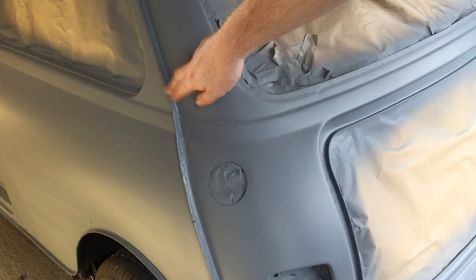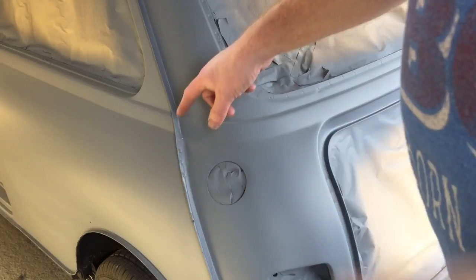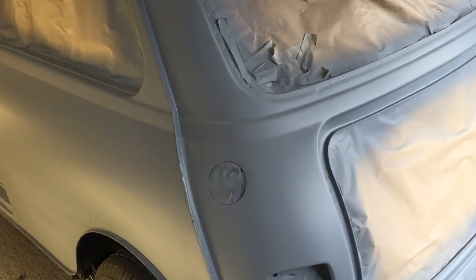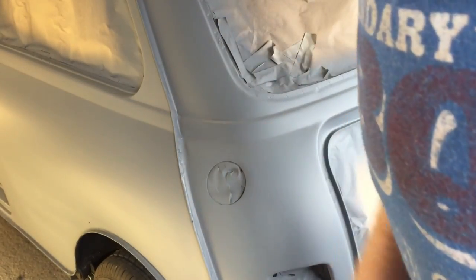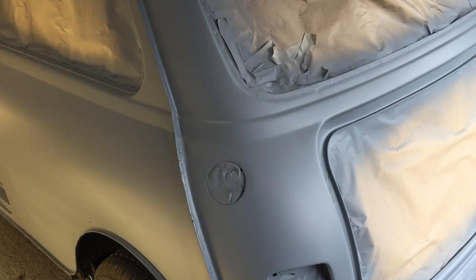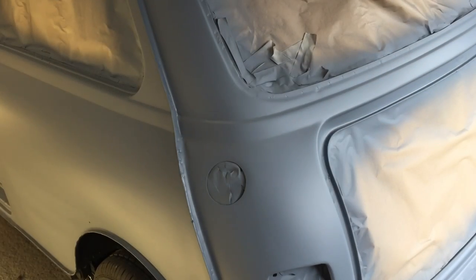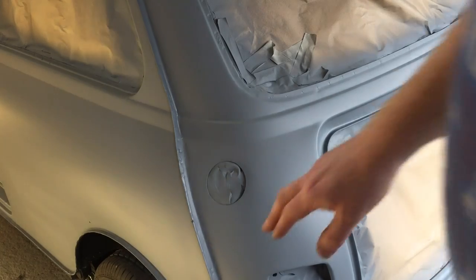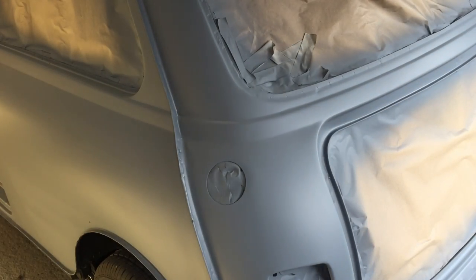Still waiting on my seam strips - I think they should be turning up today hopefully. They're patent ones but hopefully they'll be all good. I've got some new stainless steel clips to go behind them, so I'll etch prime them. I won't need much filler prime on them because they're quite small. My dad used to spray some top coat down first, then put the seam strip on and then carry on with the top coat again - just so you get a good amount of black right in the corners. We'll deal with that in a few days when we come to painting.